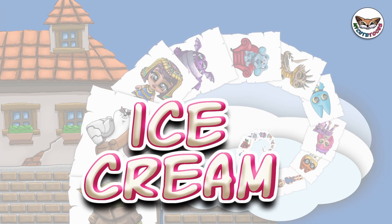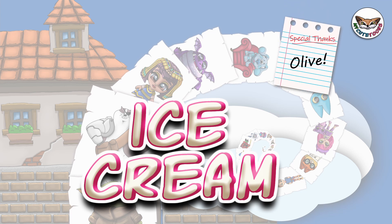Hi, welcome to Mikey Tunes. Today we're going to draw an ice cream. Grab your marker and follow along with me.